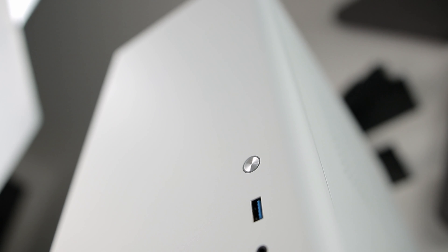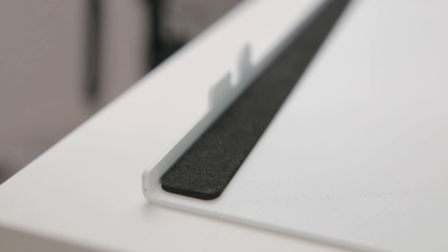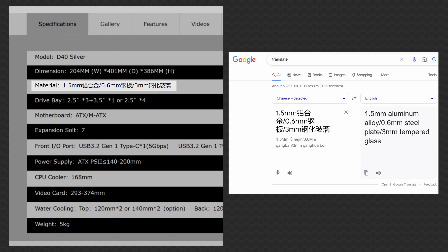Something that stands out as a little strange is the choice of materials. The front and rear are 1.5mm thick aluminium panels that measure 1.8mm after coatings. The offside panel, however, is 1.6mm thick steel after coatings — way above the 0.6mm measurement from the website, perhaps a typo. This results in possibly the heaviest steel panel I've come across on a case.